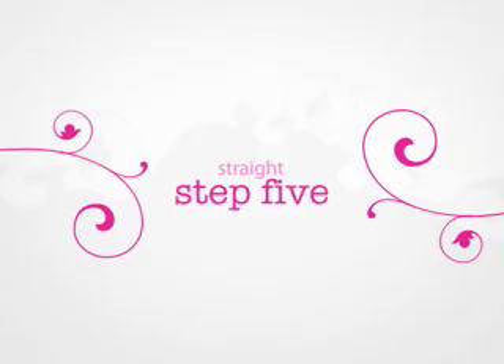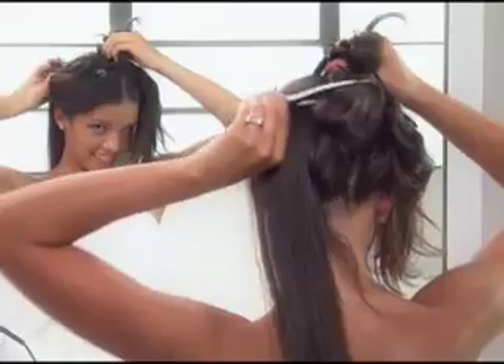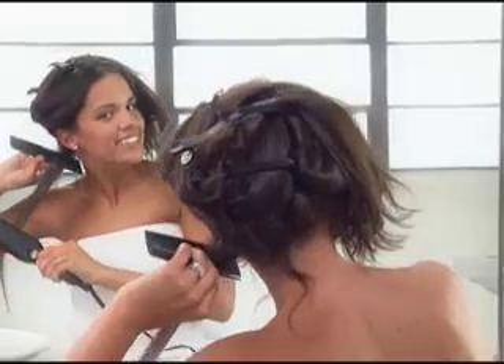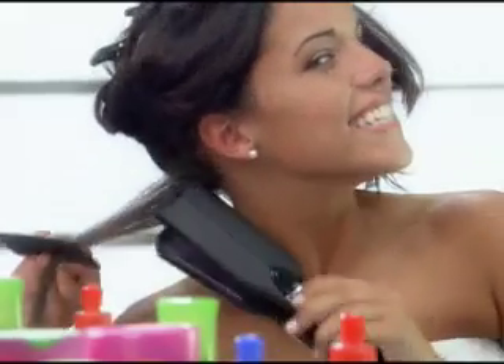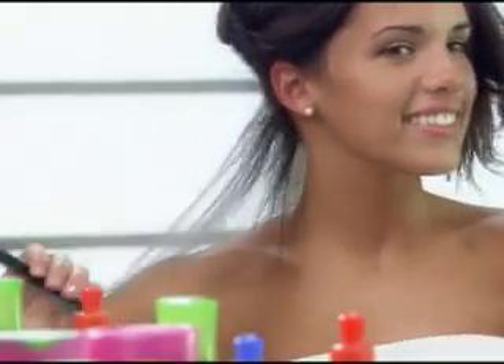Step 5 requires a straightening iron. Section your hair into fours and hold it in place with clips. Within each section, begin at the bottom and work your way to the top, taking half-inch sections to flat iron at a time. Make sure you start the flat iron as close to your scalp as possible and keep that iron moving to avoid creases. To help protect your hands from the heat, use a comb to catch your ironed hair before you start with the next section.